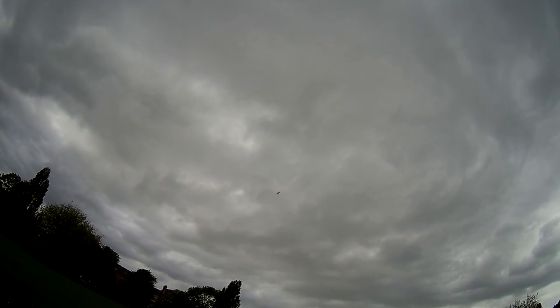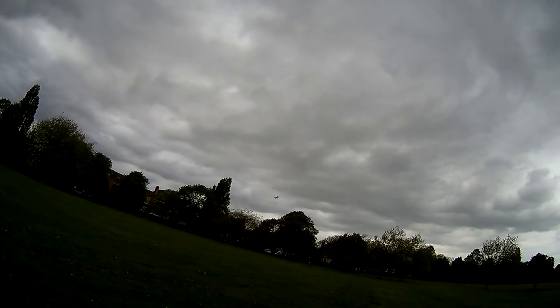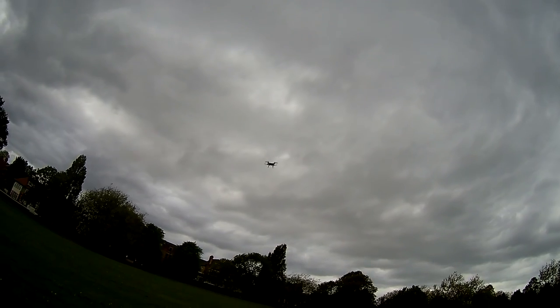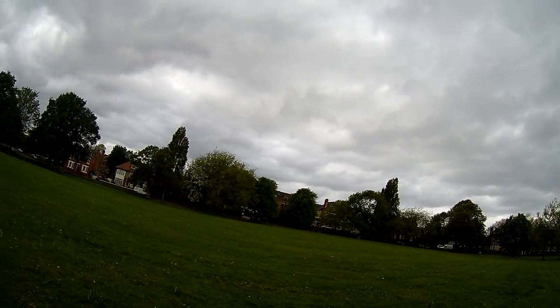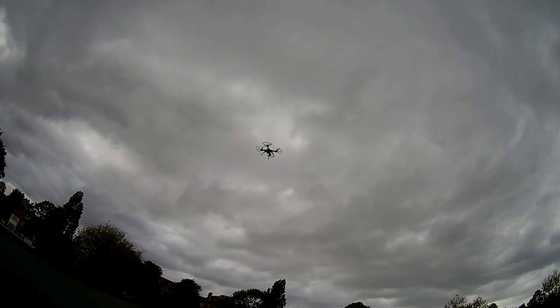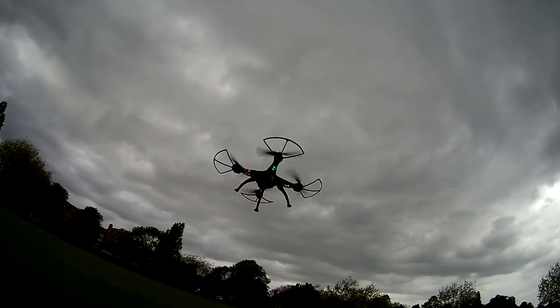So all in all it's a very decent starter drone if you're just getting into the hobby. It's very cheap, quite fast, and quite sturdy actually — I've had a few crashes with this and it survived perfectly. It's big enough to lift a GoPro if you want to attach your own sports camera, and I definitely suggest it to anyone looking to get into drone flying.